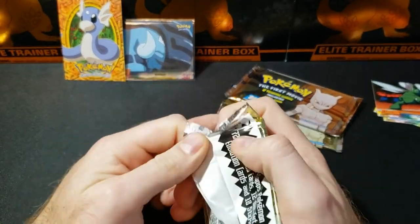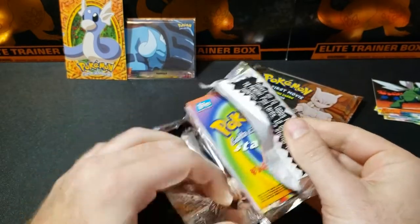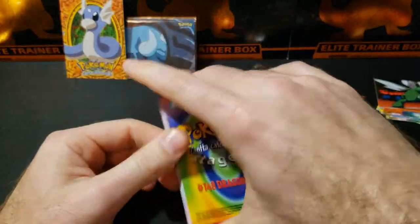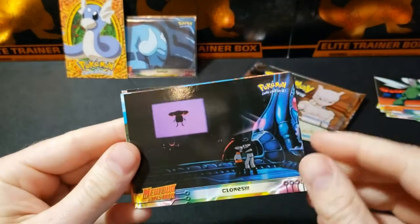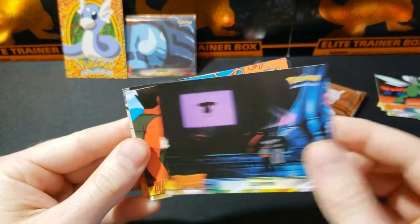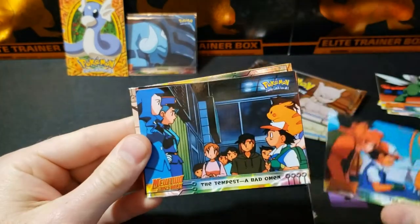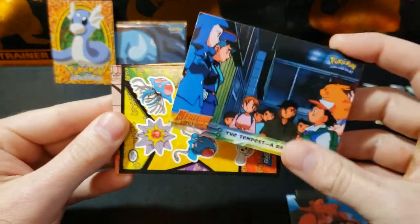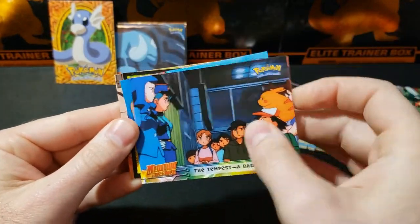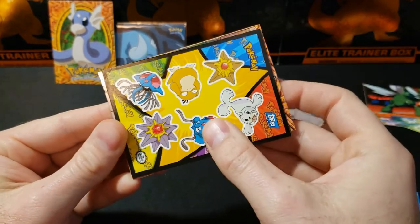Those actually weren't stuck together as bad as I thought they would be, so that's good. I actually bought one pack from one seller and three from another, so I don't know which ones are which — I probably should have separated them. Alright, second pack: The Clones, The Invitation, The Tempest, Farewell, and then the insert.